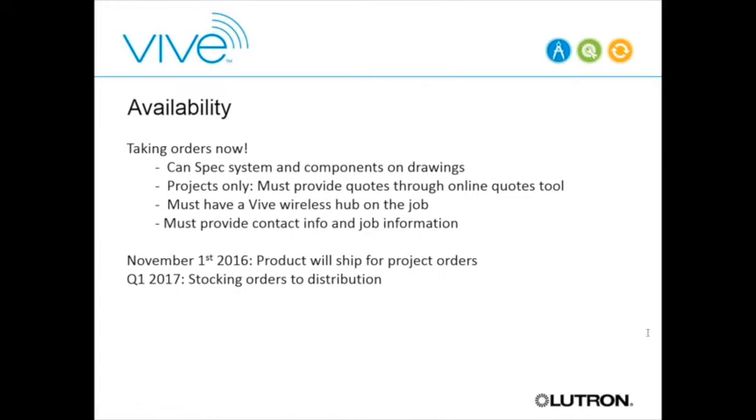That's the general overview. I'm going to go into my demonstration next. Before I do, are there any questions? Feel free to type them into the chat window.